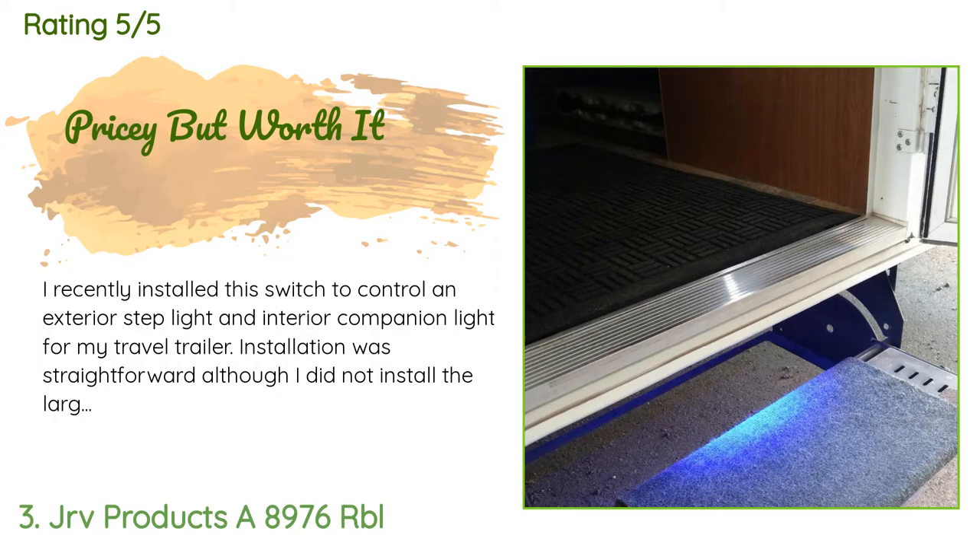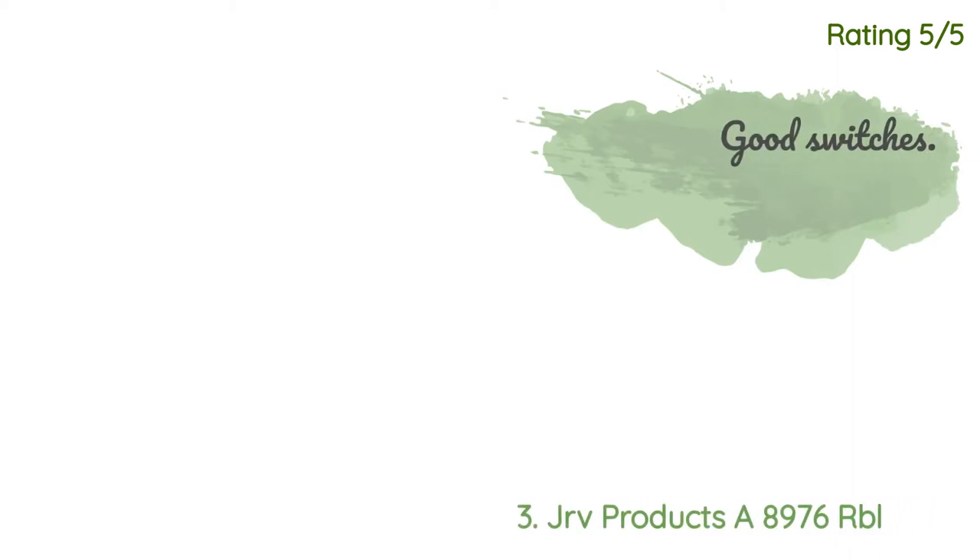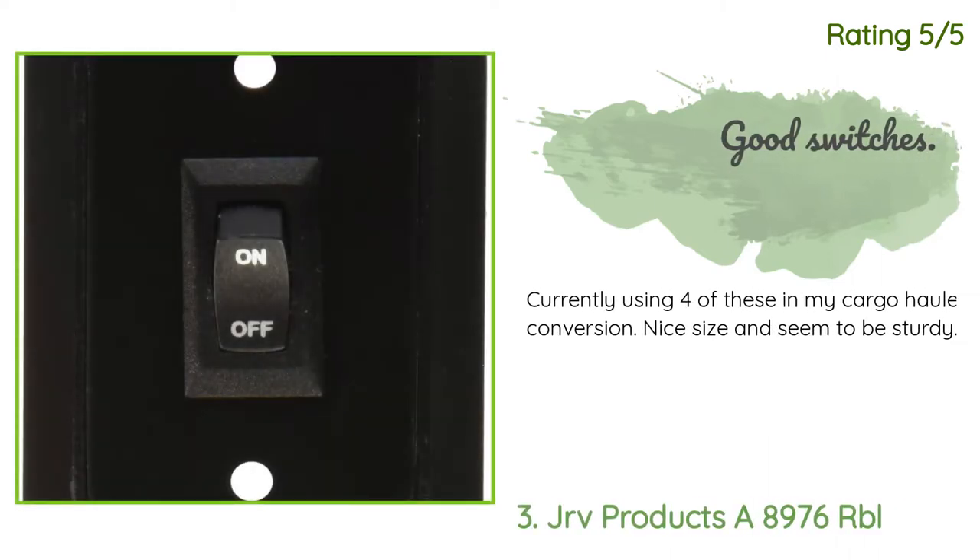A customer said: 'I recently installed this switch to control an exterior step light and interior companion light for my travel trailer. Installation was straightforward, although I did not install the large plastic bezel since I mounted a companionway light above it — I needed the switch to be as flat as possible.' Another happy customer said: 'Currently using four of these in my cargo hauler conversion — nice size and seem to be sturdy.'